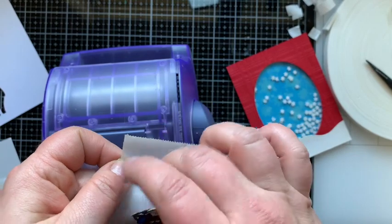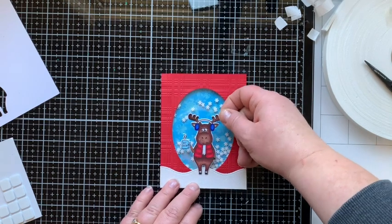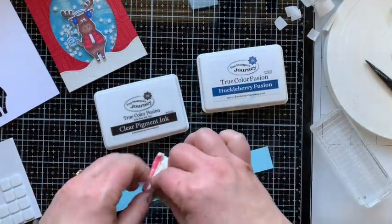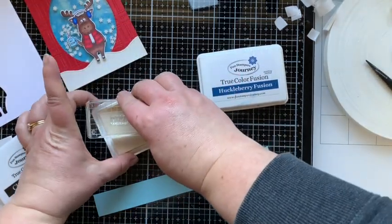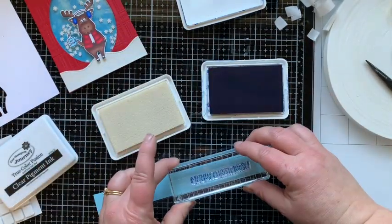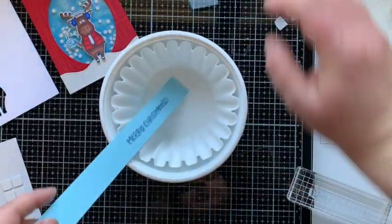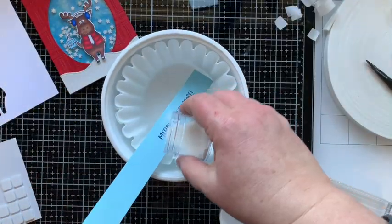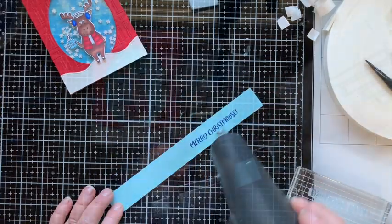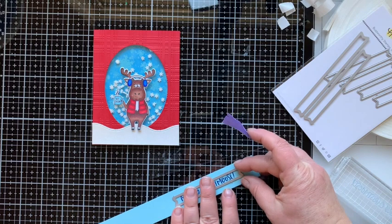I'm going to run my little moose through my Xyron sticker maker so the back is completely covered with adhesive — I thought that would be a good choice for sticking it down onto glitter paper and a window sheet. I did have a little trouble with the feet sticking, so I ended up putting a little bit of glue under those feet and holding them down with an acrylic block. Now I'm stamping the sentiment that says 'Merry Christmas' with clear pigment ink and then with Huckleberry Fusion ink so that I can clear emboss that, giving me that light blue and dark blue look again for this card. I'll heat emboss that and then die cut it out with some sentiment banners also from Honeybee.